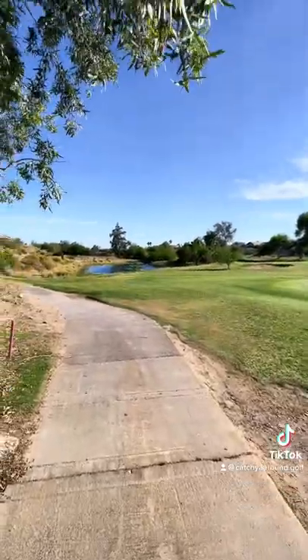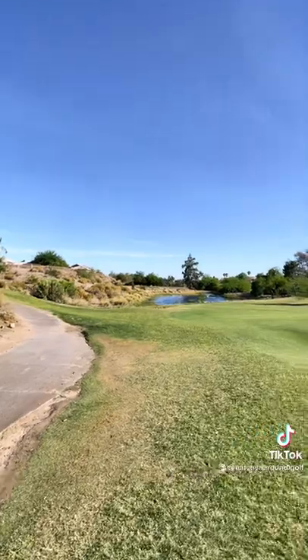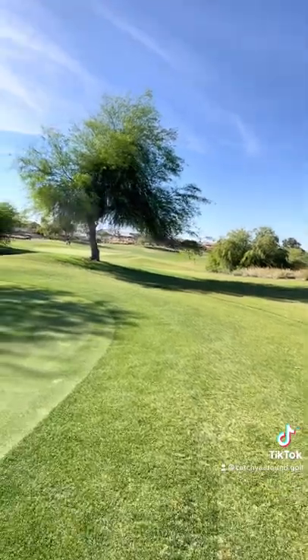This is hole 16, about 175 to 180 yards from the tips. It's a really nice course actually, I'm digging it.